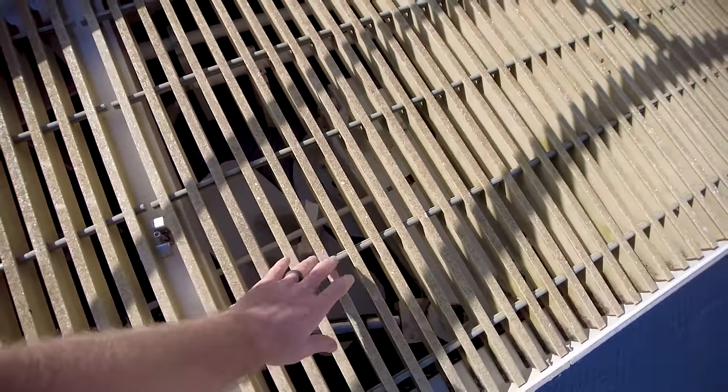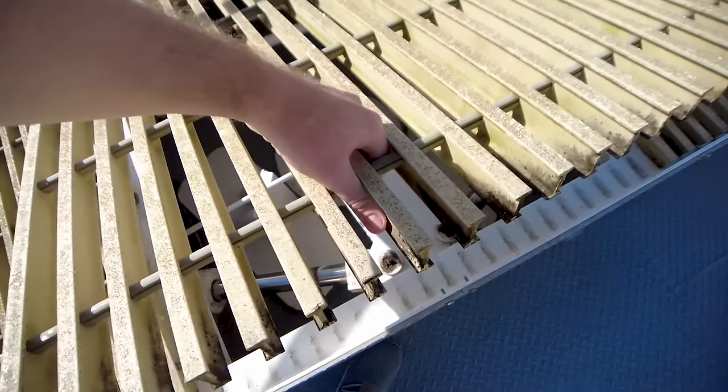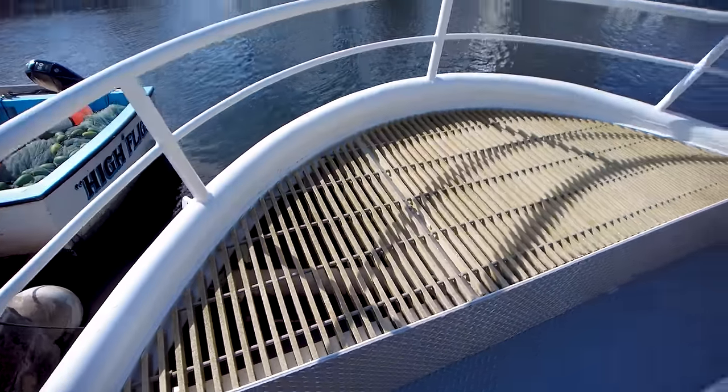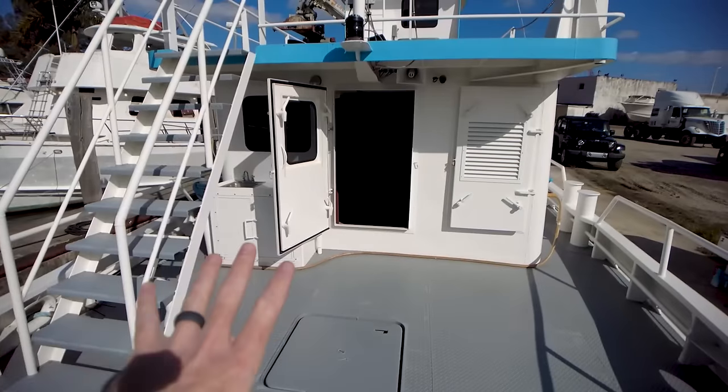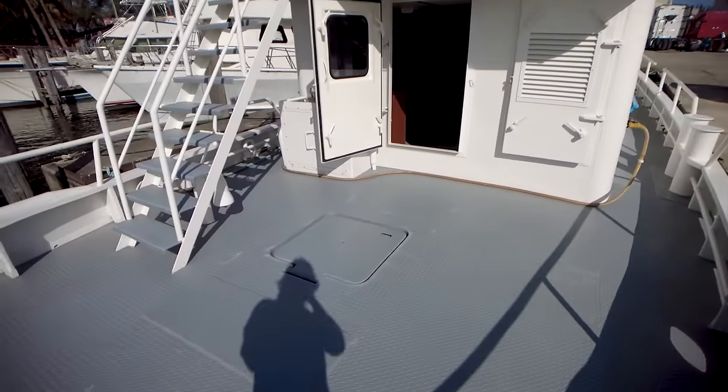Got this grate right here. Below that grate is the massive steering mechanism right there — very, very good access. So forward of this aft deck, I love this aft deck. It's huge. Lots of space for activities.